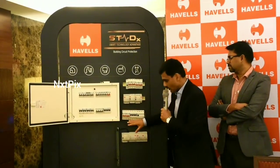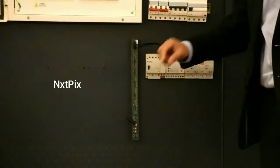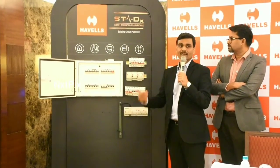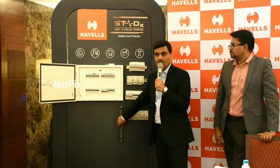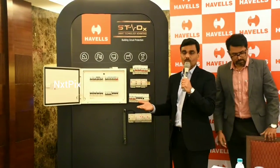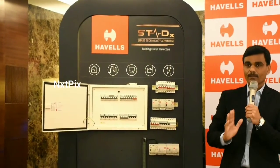This is the range we have launched, and the most important part of this entire range is what you see here — a communication bar, which we call the Modbus. This Modbus bar makes the entire piece of equipment communication ready. Because of this particular piece, we are calling this a next generation product. This communication-ready capability is already available in some form, but this allows you to influence and control everything from one single source — and it's a very proud moment for us at Havils.